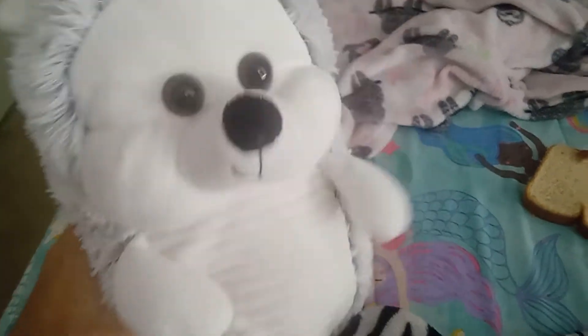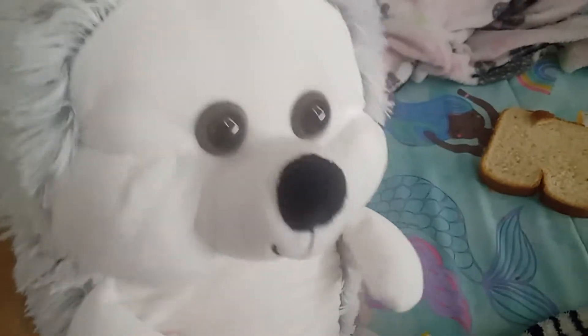Hi there, I'm the Cooking Porcupine and today I'm going to show you how to make a sandwich.